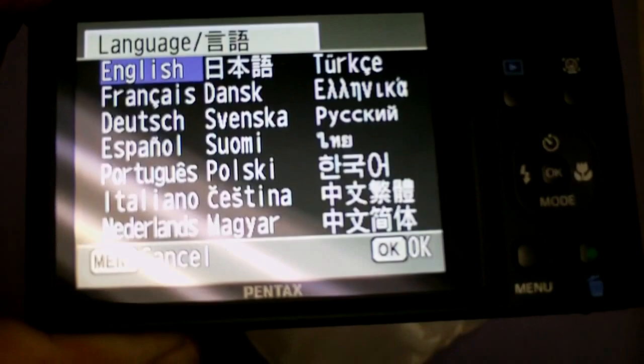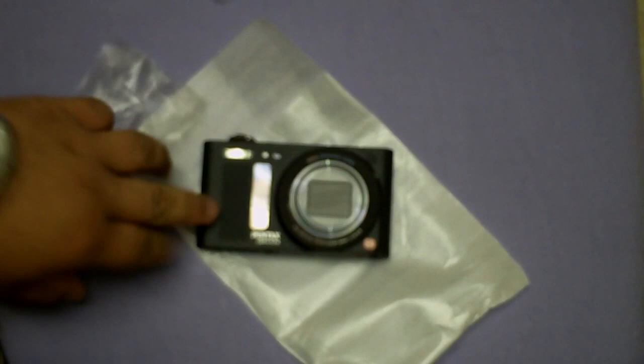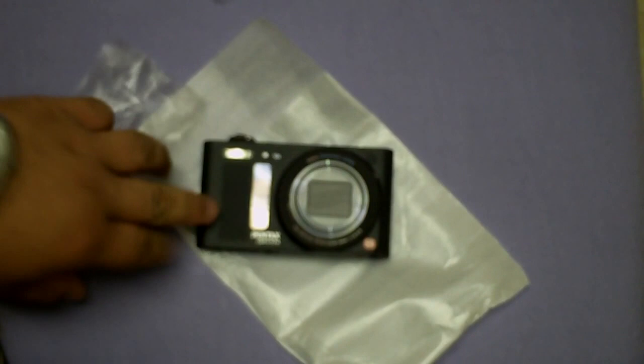There's a quick unboxing of the Pentax RZ18. Next video I'll go ahead and give you a little walkthrough and review of the features on the camera and my thoughts on it. Thanks guys for watching.